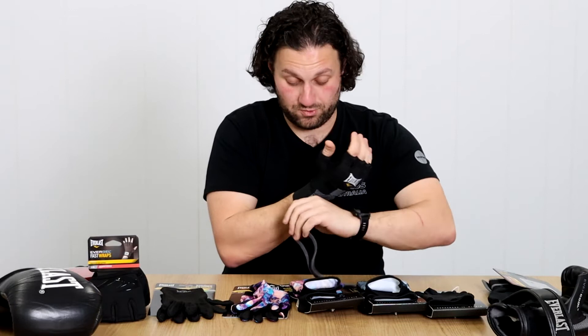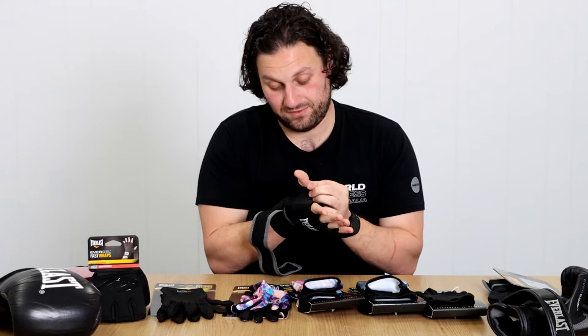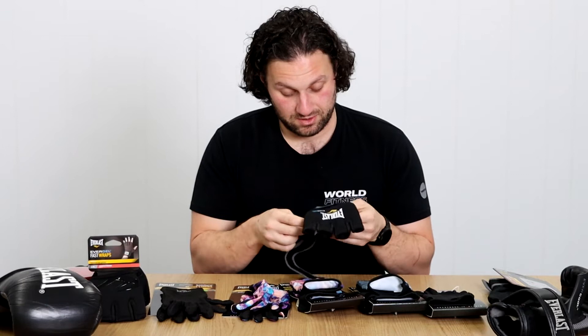They do fit in the mitt pretty tight, but I feel like it's a bit too bulky for me. But if you're in a real rush, look how quickly it's on and off. If you're someone that really hates wrapping your hands, it's probably still a really good option.